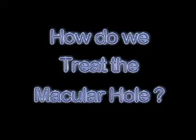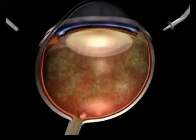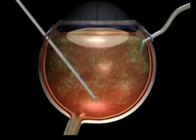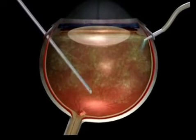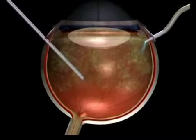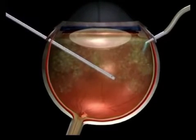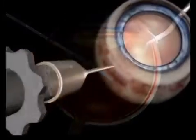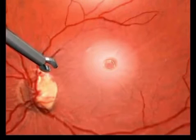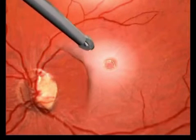The goal of the procedure is to close this hole in order to stop the visual loss and perhaps even lead to small improvement. In the majority of cases, your surgeon will proceed in the following manner. After having performed a vitrectomy, a procedure where the vitreous gel is scooped out with a vitrectomy machine and then replaced with a substitute liquid, the surgeon will then remove the posterior hyaloid, the envelope of the vitreous, attached to the retina.